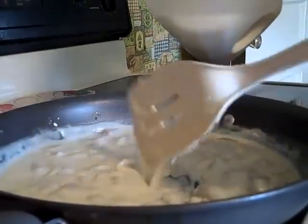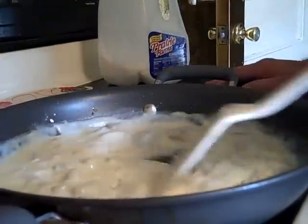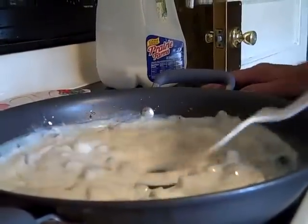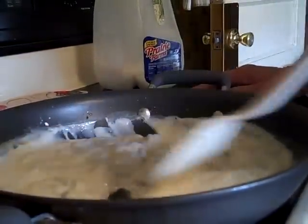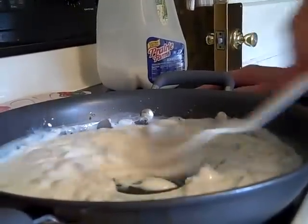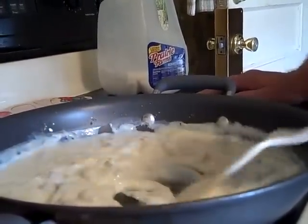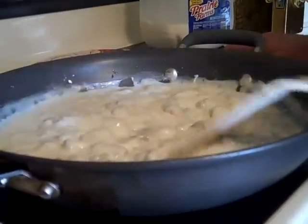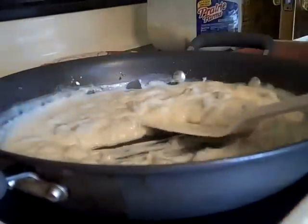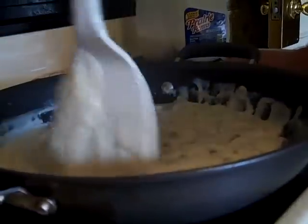It's getting real thick so I'm going to thin it out just a little bit — not a lot of milk, just a little bit. That's our dinner — biscuits and gravy. See how easy that was? That's how you get it in the restaurant. You can put that on your taters, your biscuits, or your toast. That's all there is to making sausage gravy.